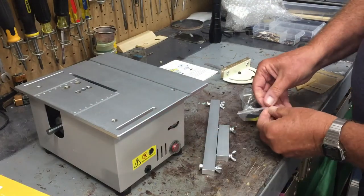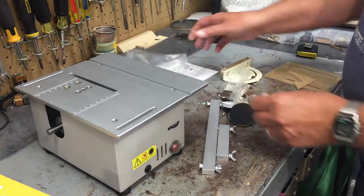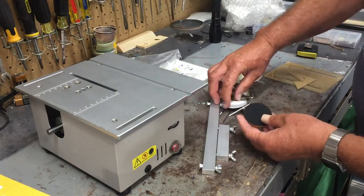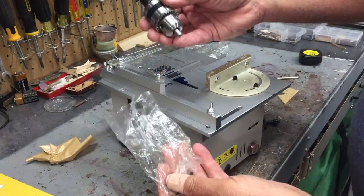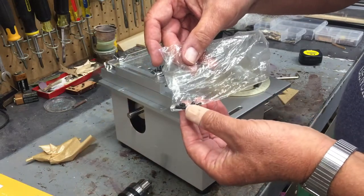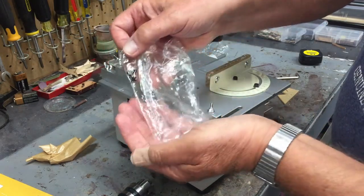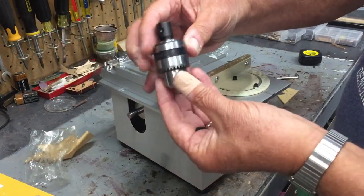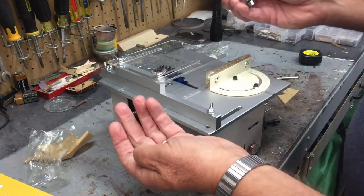Here are the items that came with it: there's the drill chuck, and these are some sanding discs that can be used with the drill chuck. Be careful when you remove the chuck from the bag — inside the bag there are five little set screws that hold the chuck on. There may be one extra; I think you only need two, so they gave you three extra. They must figure you're going to lose some.